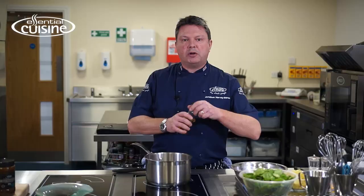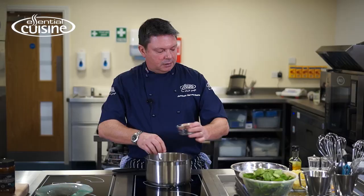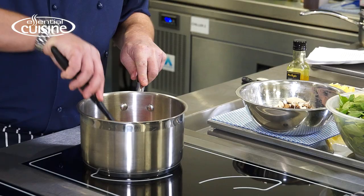I'm going to take some oil, heat it in a hot pan, and then gently fry off some onions and garlic. I'm going to make sure that they soften but without too much colour. Give them a little stir from time to time.